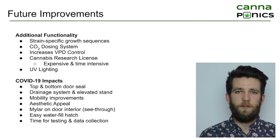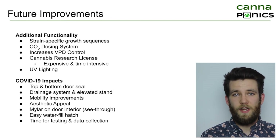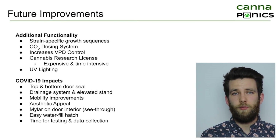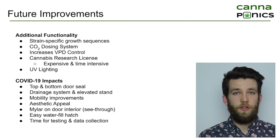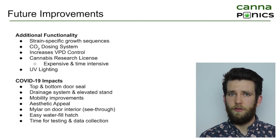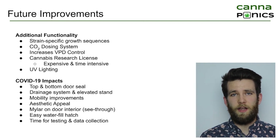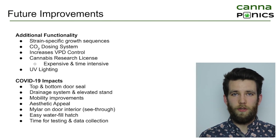There are a number of improvements and points for further development that the team has identified. First, we want to do a lot more testing and experimentation for the VPD control, potentially adding active cooling or ultrasonic foggers to increase humidity if needed. UV lighting is another potential addition — adding UV lights near the later stages of flowering, in the last two weeks before harvesting, can increase trichome production, leading to higher THC and CBD content in the final product. Any further development would require procuring a cannabis research license from the Government of Canada, which can take several months and cost up to $20,000.